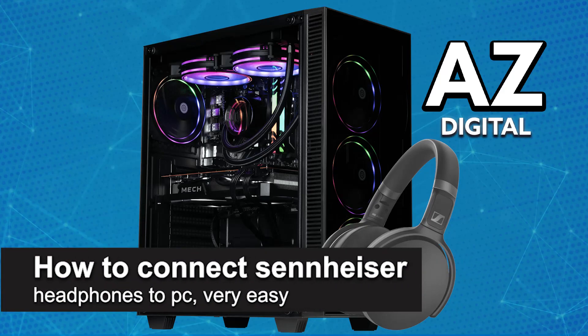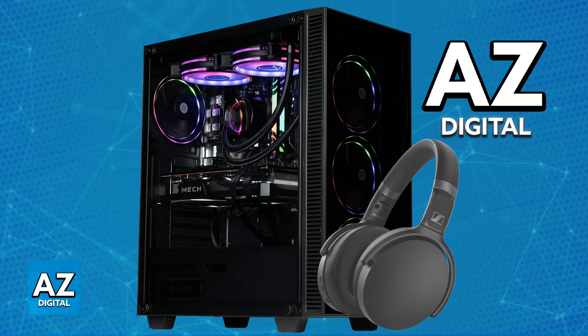In this video I'm going to teach you how to connect Sennheiser headphones to a PC. It's a very easy process, so make sure to follow along. I'm going to give you instructions on how to connect any Sennheiser headphones model to your PC. There are three main connection types: two wired and one wireless.